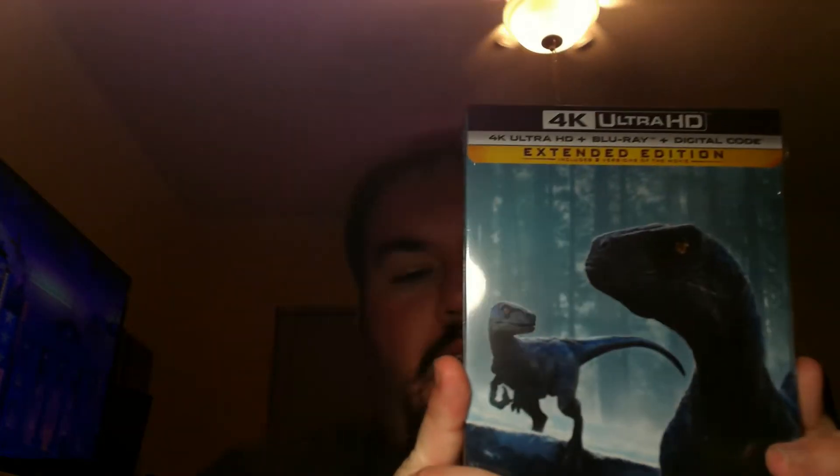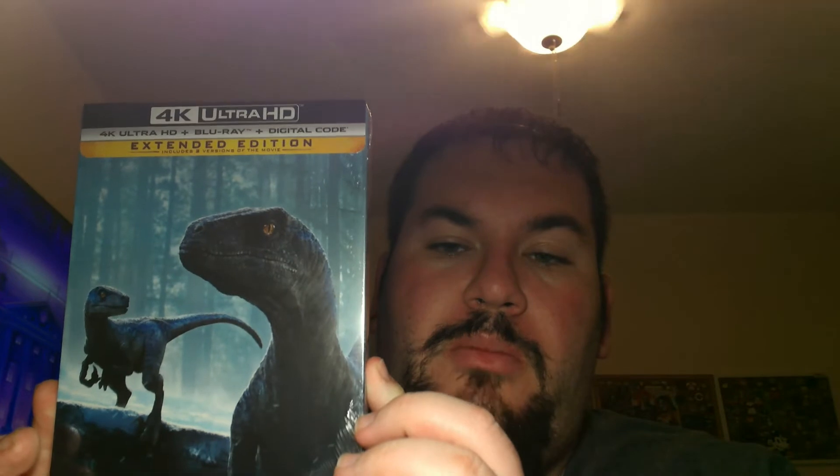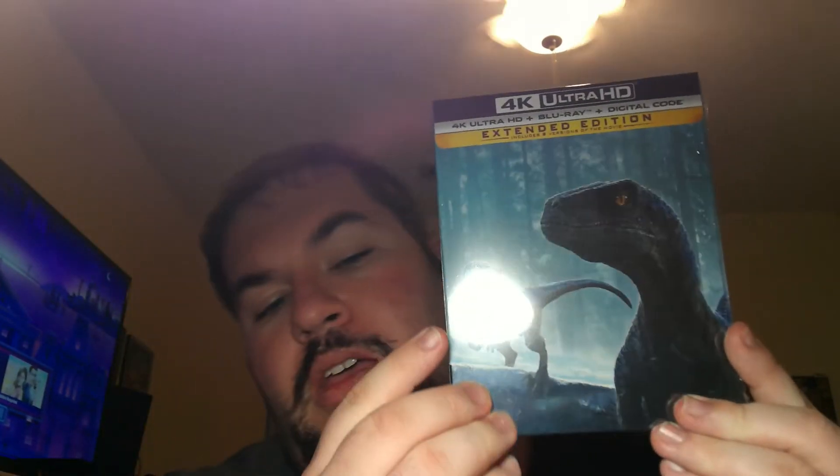So as always, here is our Best Buy box and I'm going to go ahead and unbox this — I will say this knife is sharp. Through YouTube and the internet I've seen what the steelbook looks like and it's nice. Here is our Jurassic World Dominion 4K Blu-ray Best Buy exclusive steelbook. On the front we have Blue and Beta — I believe that's the name of the dinosaurs.